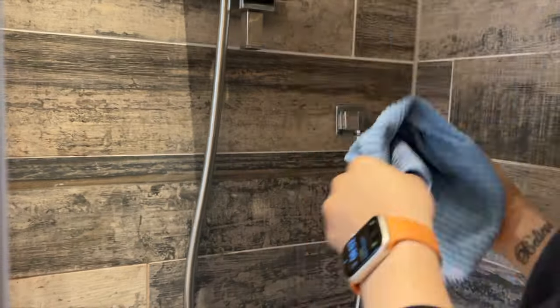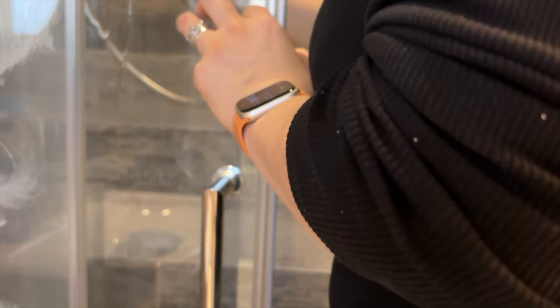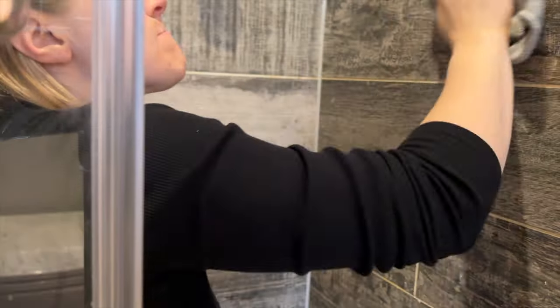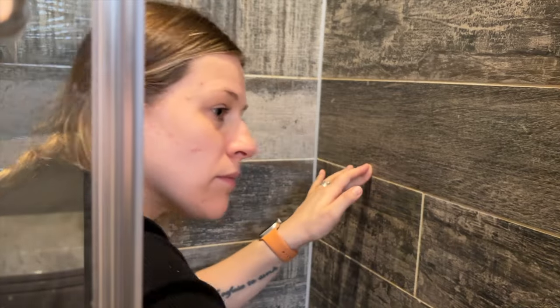It felt really good to have a nice deep clean of the shower. A shower can really help reset the day for me — if I'm having a bad day I'll go get a shower and be like, right, I can start afresh now, it's like a new day. So it was nice to put the effort in to make it feel a little bit cleaner and nicer.